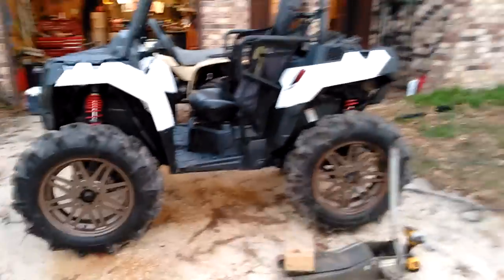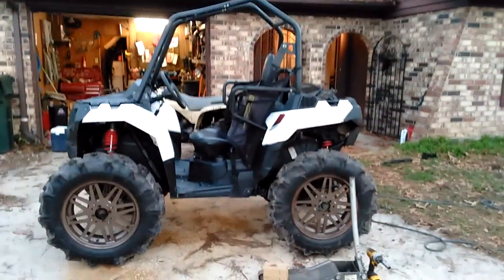This thing looks super sweet. 33.3s on an Ace 325 — should be interesting.